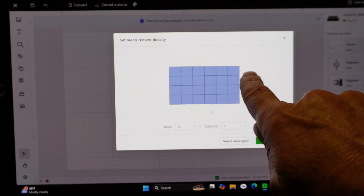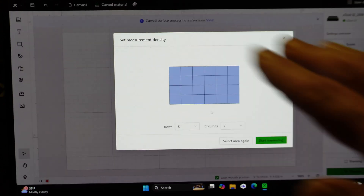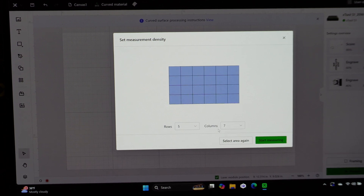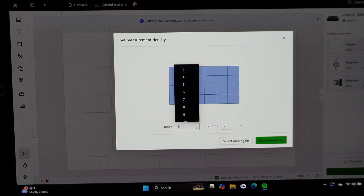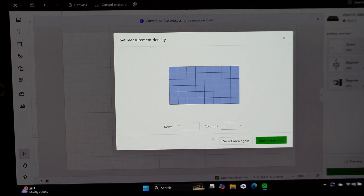Both corners are now marked — click 'Next'. It's now asking for points. The machine will go along this grid pattern and mark the depth at every point, giving it a mesh surface. You can add more rows and columns in here. The more rows and columns you add, the more points you have — it'll take longer to measure, but you'll get a finer mesh. Set it to seven rows and nine columns.